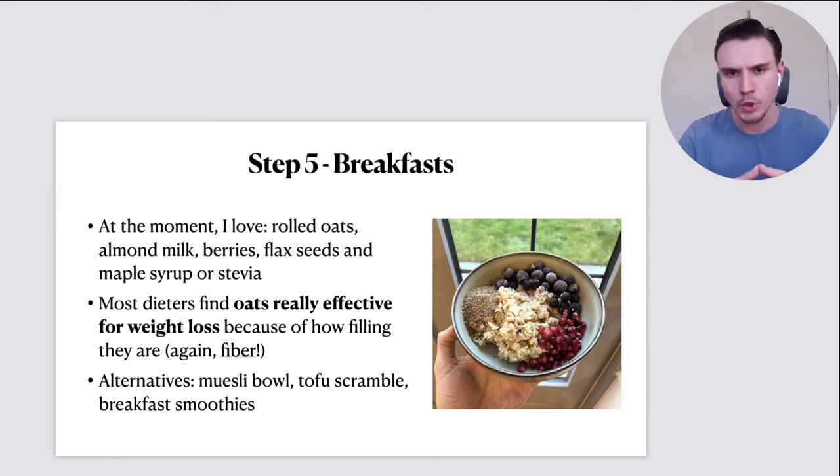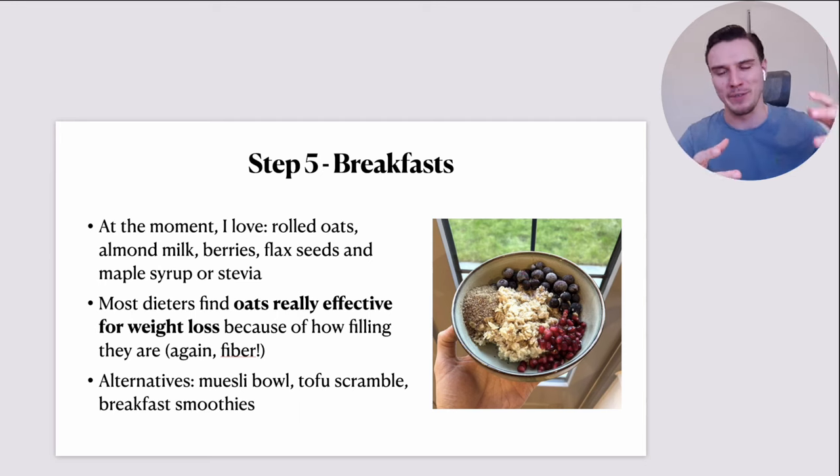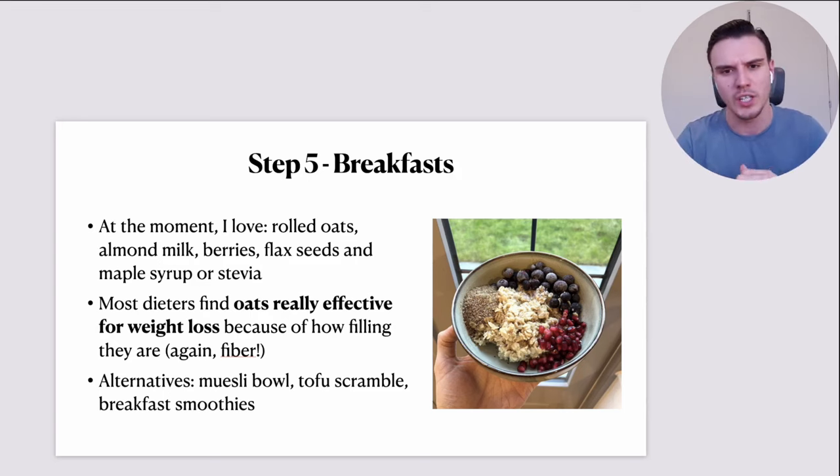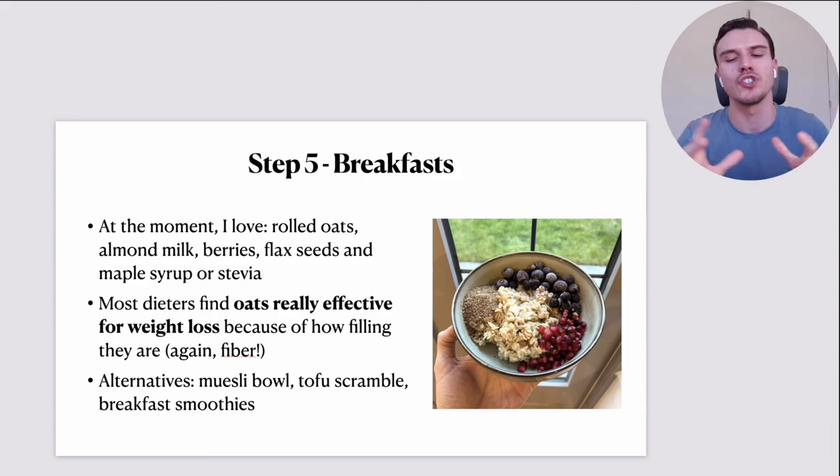Right now I'm loving rolled oats cooked in unsweetened almond milk at a one-to-one ratio. Berries — blueberries as you can see in the photo. Milled flax seeds, or alternatively chia seeds or hemp seed. And a touch of maple syrup or stevia — maple syrup is pretty calorific so I'm not super liberal with it, especially if trying to slim down. You can also add pomegranate seeds, cacao nibs, banana slices, nut butters. That's what I love about oatmeal — so many variations.